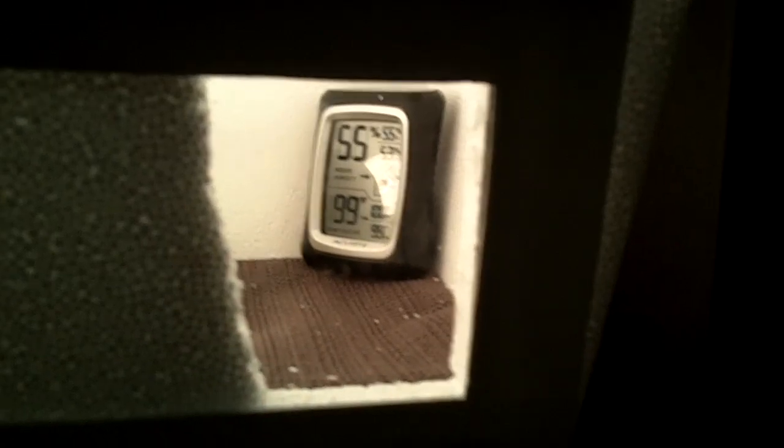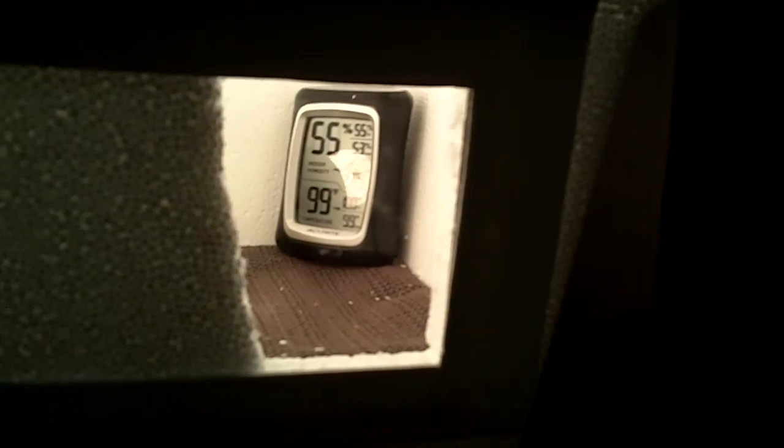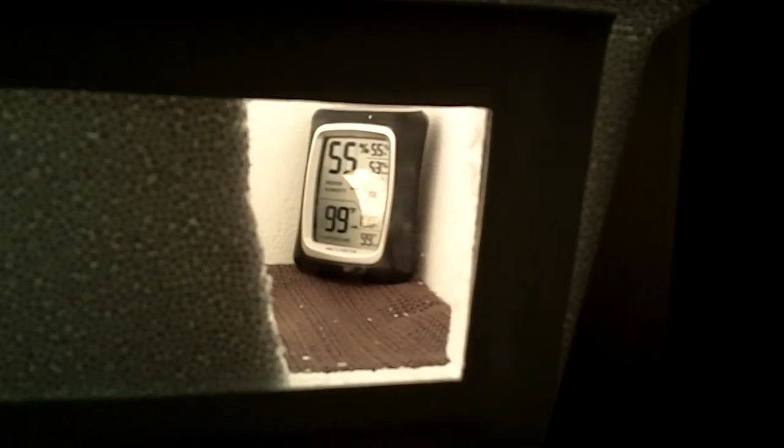Everything is perfect: 99 degrees and a consistent temperature. Even if it fluctuated a little, even the real fancy expensive incubators fluctuate until the thermostat clicks on and off. With a light bulb, this is doing a pretty good job. The house temperature fluctuates from about 67-68 degrees at night up to about 73 when the sun shines in — almost a 10-degree swing — but the incubator hasn't moved more than a degree.